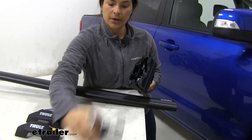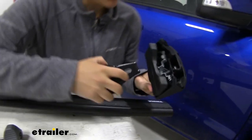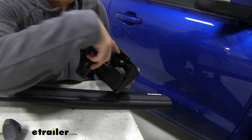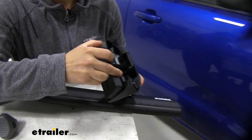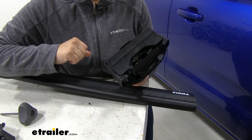Next thing we're going to do is grab our rubber-coated hook and insert it right in here. We're going to go ahead and insert it just like so until we hear a click — just like that. Now it's on there.